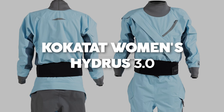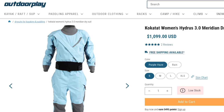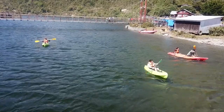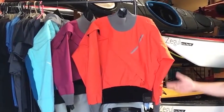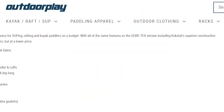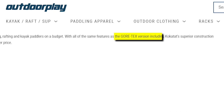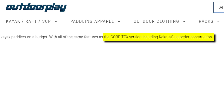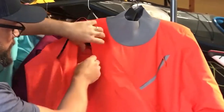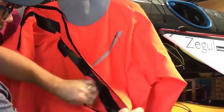Kokotat Women's Hydrus 3.0 Meridian Dry Suit. Price: $1,099. For budget-conscious stand-up paddleboarders, rafters, and kayak enthusiasts, the Kokotat Women's Hydrus 3.0 Meridian Dry Suit stands out as the perfect selection. It offers identical attributes to the Gore-Tex edition, boasting Kokotat's exceptional construction methods, integrated socks, water-sport entry and relief zippers — all at a more affordable price point.